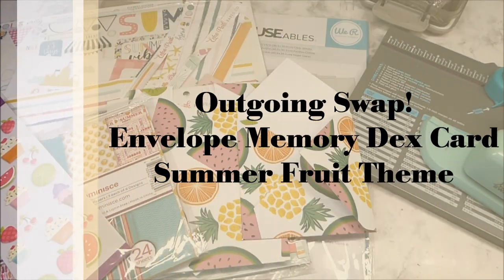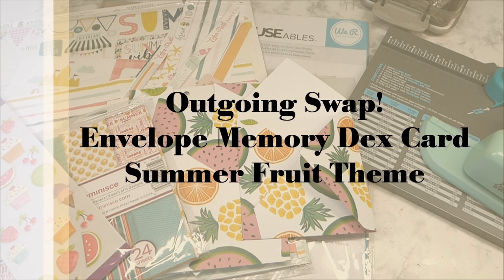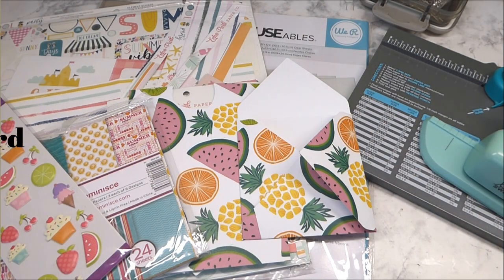Hello, welcome to Belle's Crafty Creations. I am excited to be here today to share with you my outgoing envelope memory decks card, which was to be a summer fruit theme. This was my June swap for the Paper Pounders Facebook swap group.